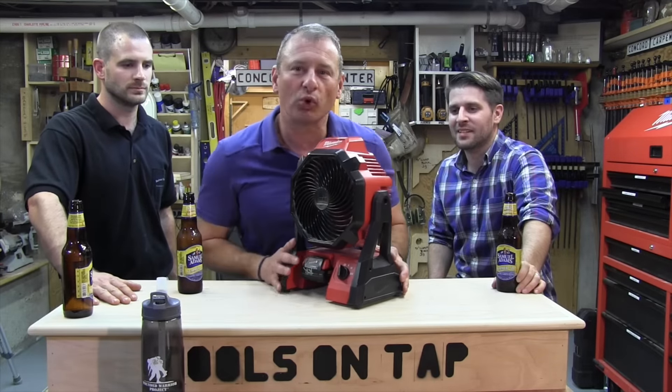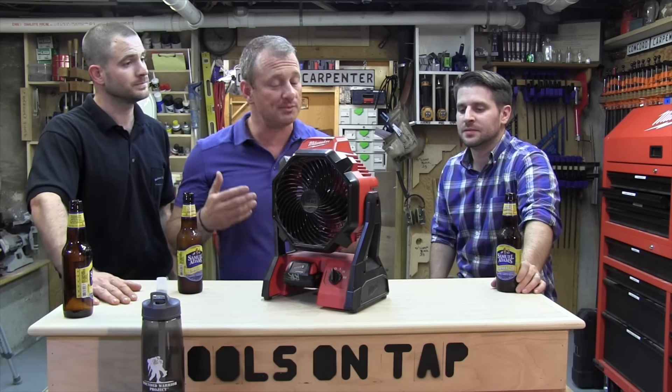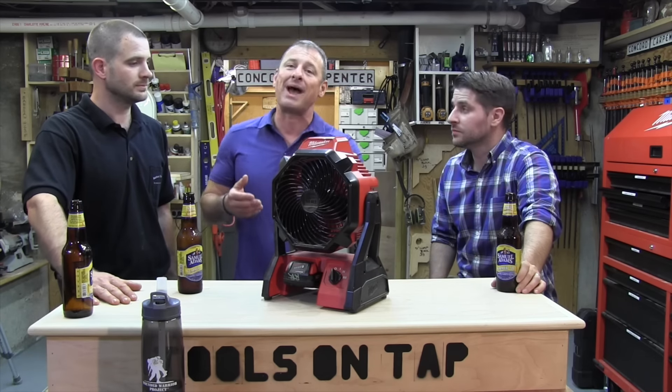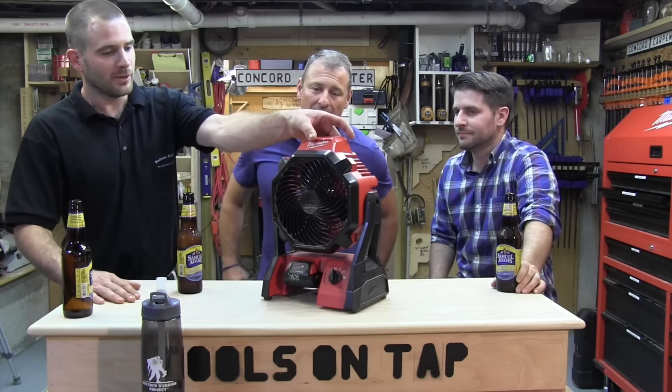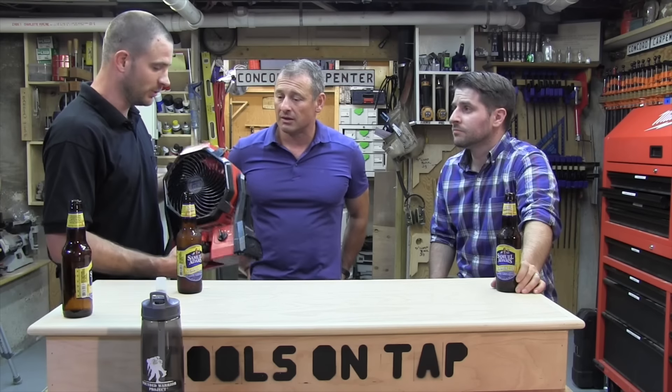Milwaukee M18 Jobsite Fan. A lot of tool companies make cordless fans now. This happens to be AC-DC, which means it comes with a cord or you could run it with a battery. Would you use this? You're on a job site, there are no cords around, cords are scarce. You have a battery powered tool — this is awesome.